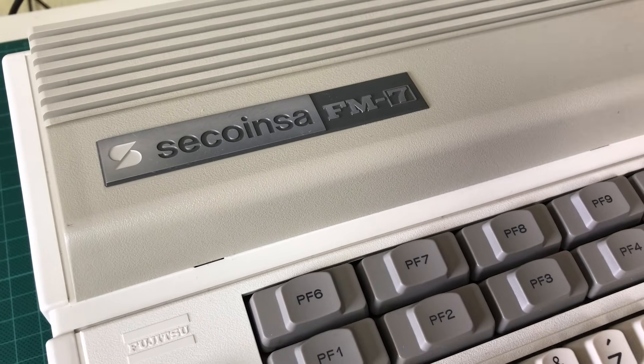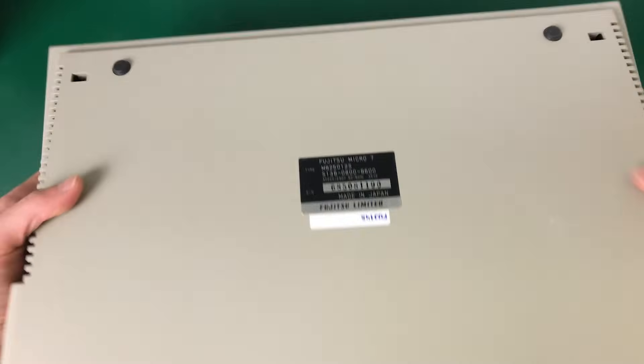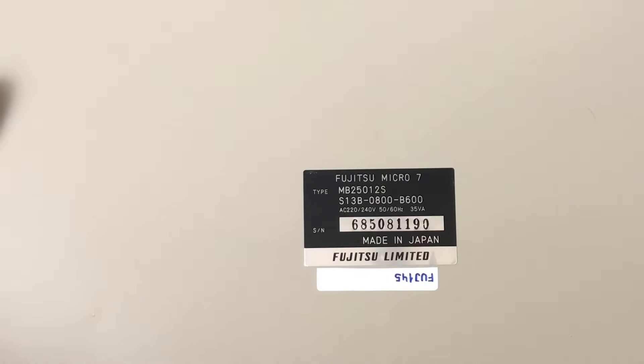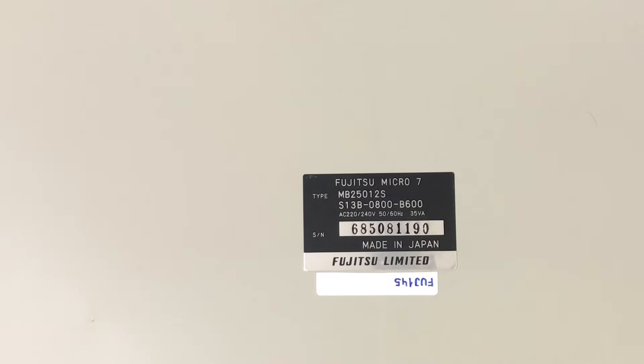The name FM7 gives us a really good hint about the origin of this computer, and there's even a Fujitsu logo next to the keyboard. Flipping it over, the full secret is revealed — this seems to be a Fujitsu FM7 microcomputer, and it appears to have been localized for the Spanish market by the company Seiko Insa. So let's open it up and see what we find inside.